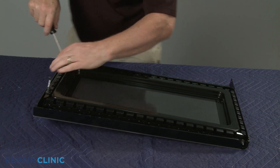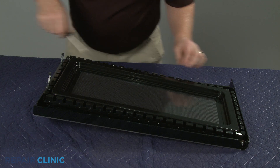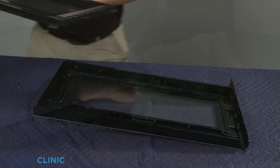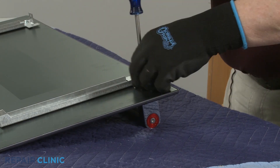Unthread the screws securing the inner door panel. If necessary, use a large flat head screwdriver to depress the retaining tabs to release the inner panel. You can now unthread the screws securing the old door handle and remove it.